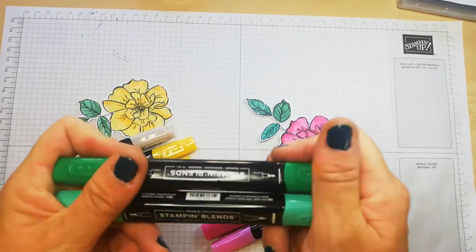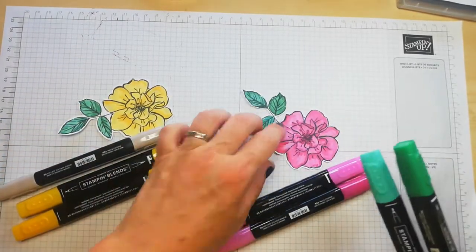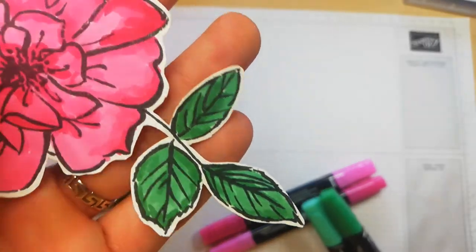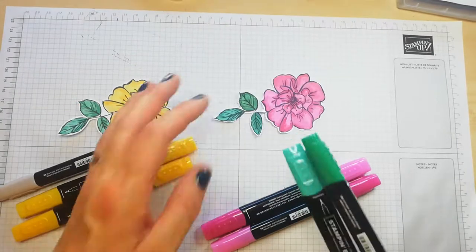And then for the leaf areas, I've used light and dark shaded spruce. Now I've bought these mainly for Christmas projects coming up, but it's a fabulous little combo for doing your leaves. You can see how you see all the shading in that — really easy to do.